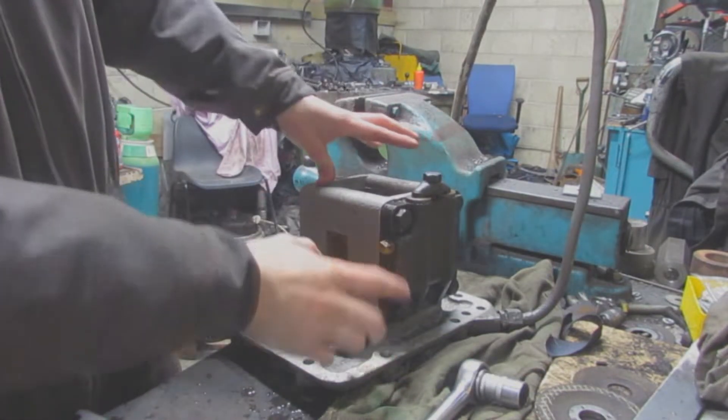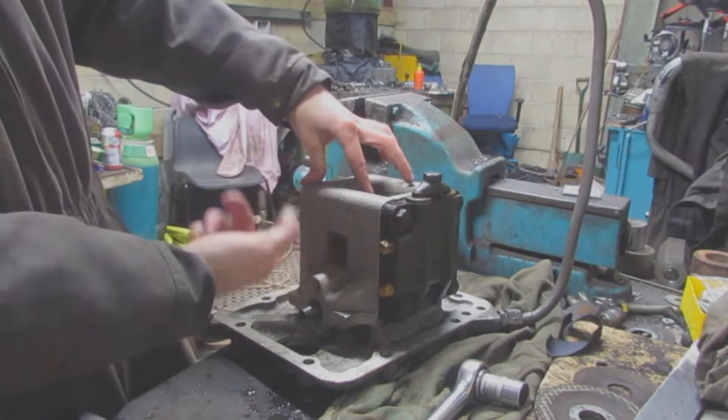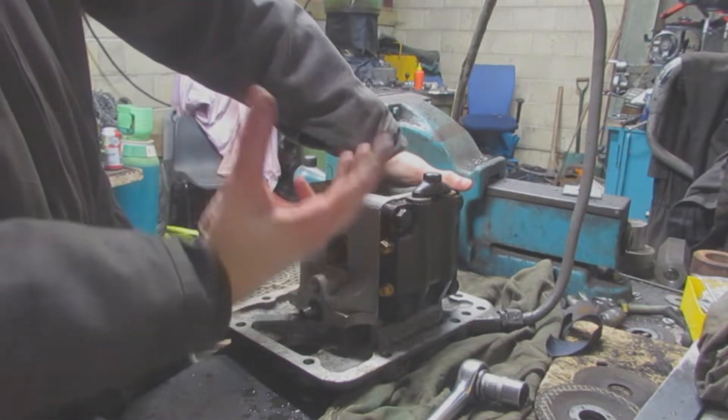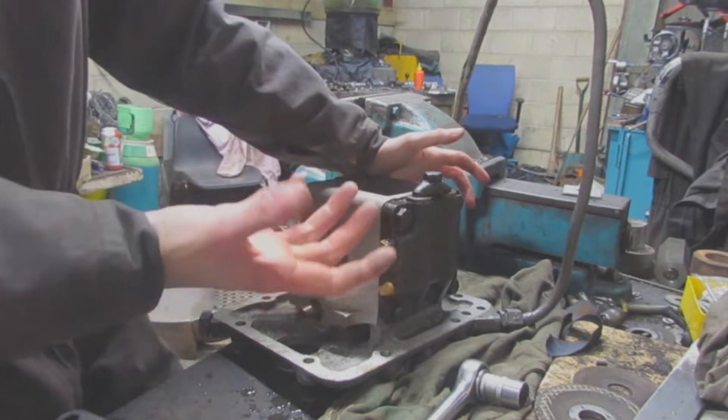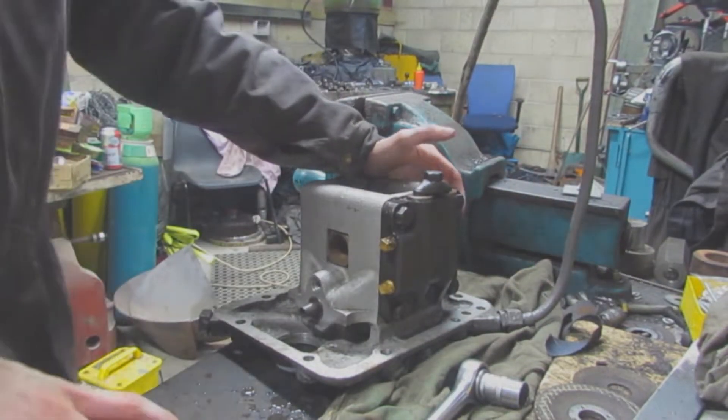Obviously these aren't tight yet, I'm just putting them all on. I'll turn it over a few times with my finger, I'll make sure it's not catching on anything, and then once I know I'm happy with it I'll come around and torque all these up. So this is the next one.